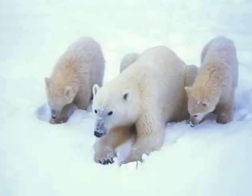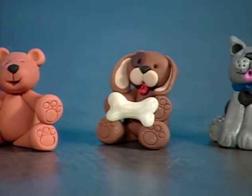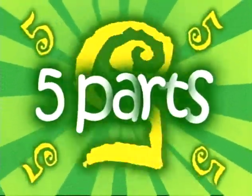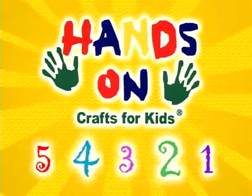Lions and tigers and bears, oh my! Hi, I'm Kathy Stull, host of Hands-On Crafts for Kids. Our newest series is all about living things. We'll be crafting projects about mammals, amphibians, reptiles, insects and more. All the projects have five steps and five main ingredients. Join us for Hands-On Crafts for Kids — be creative and have fun.